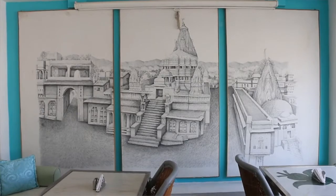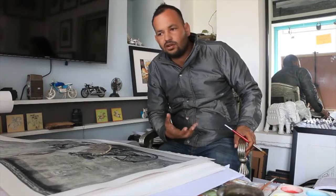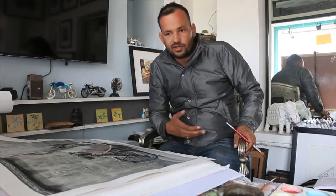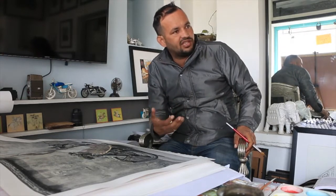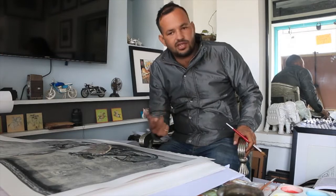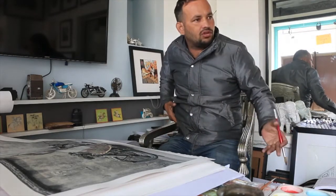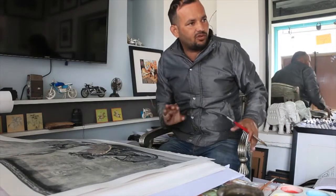Our clients, our family, were no longer asking for hand-coloured photos. To make a living, we started shooting digital photos and colour films. Since colour photography arrived, we lost all the hand-coloured art. Nobody was asking for it, so it was kind of gone.